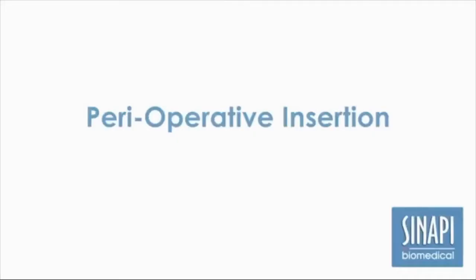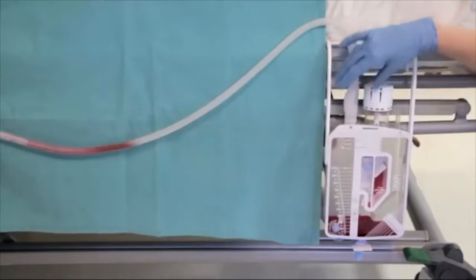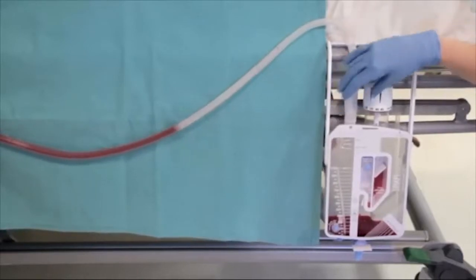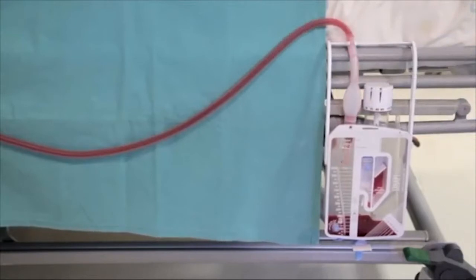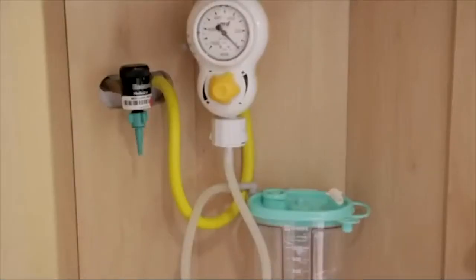As soon as the chest catheter is connected to the Sanapi chest drain, low pressure suction can be initiated by depressing the bulb. Once the patient reaches the ICU or high care unit, wall suction can be initiated if indicated.